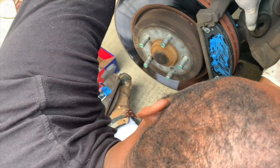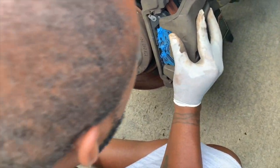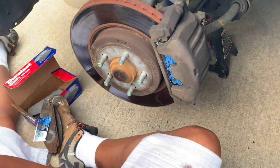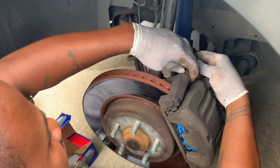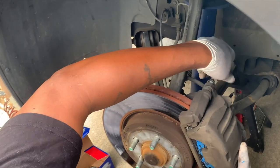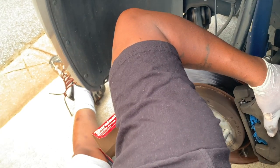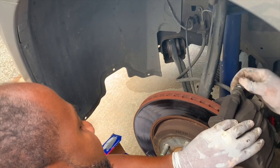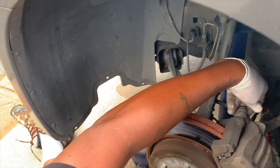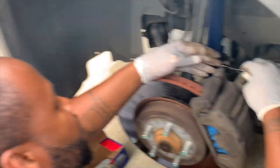Now that we have them back in, it looks like my calipers are going to need to be replaced though. Now we should be able to replace the caliper back in place and return the bolts. Sometimes you have to give it a little wiggle to make sure they're going in. To tighten it is clockwise, to take it off is counterclockwise. On the right side, counterclockwise to take it off and clockwise to tighten on the driver's side. This is a 13 millimeter wrench.